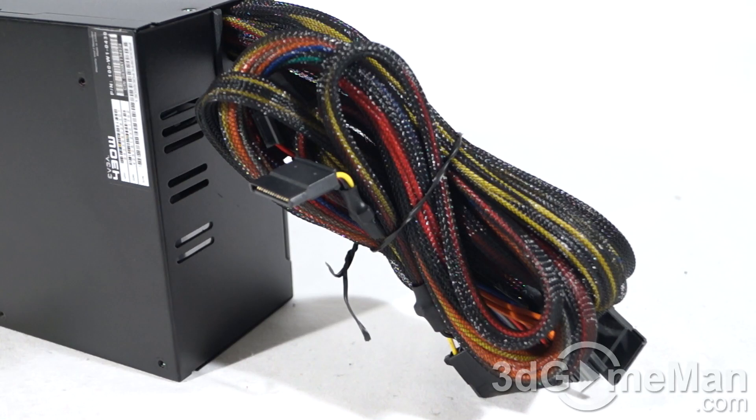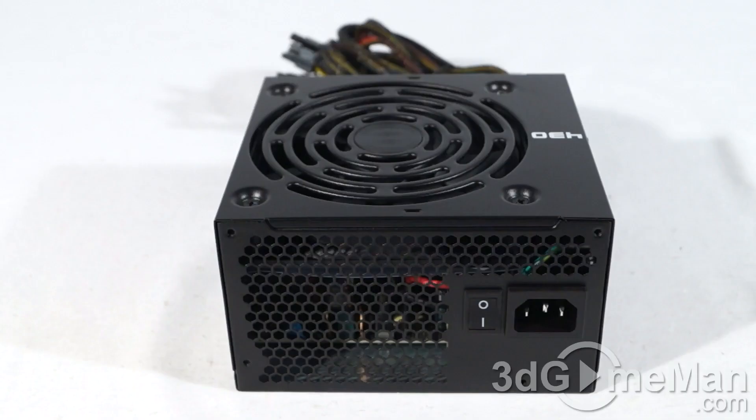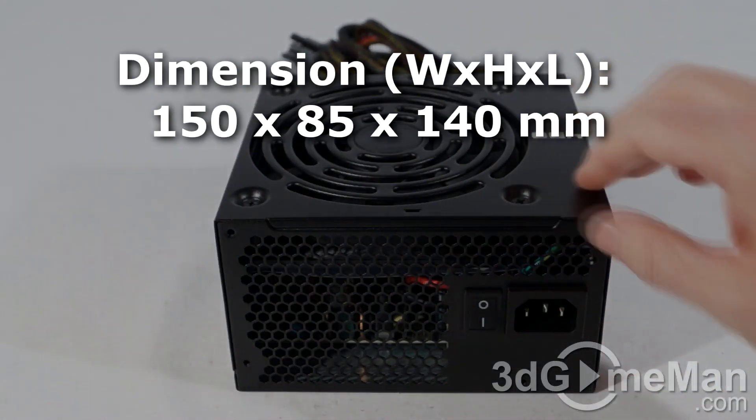Finally, get a power supply that has enough leads for your setup. Also consider a power supply with a modular design, because it reduces the cable mess inside the case. It's also important to get a power supply with an excellent warranty, and this power supply comes with a three-year warranty.